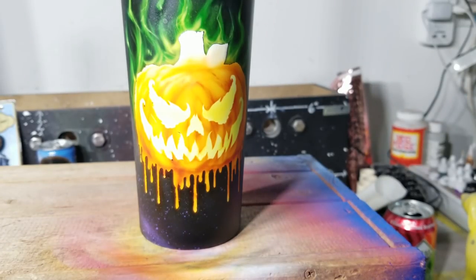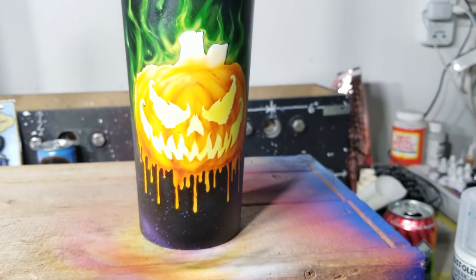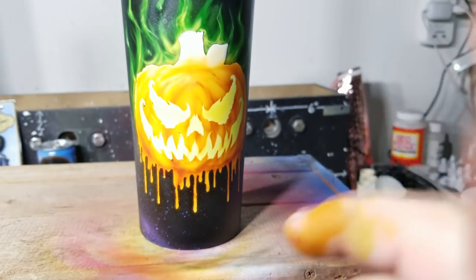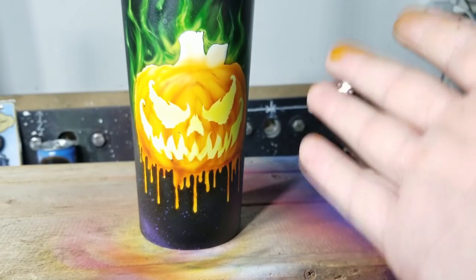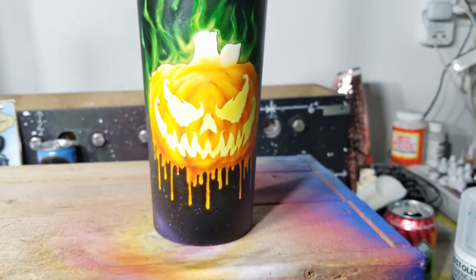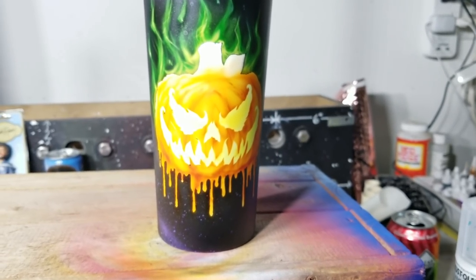We're going to take some matte clear and spray it before we go to our Posca markers, because we're just going to lock this in real good — give our markers a nice surface to work over. We're almost done, guys. We're almost ready to sign the bottom. I'm excited, this is looking sick. Oh my goodness. Spooky and sick at the same time — I think so because I just made it up.